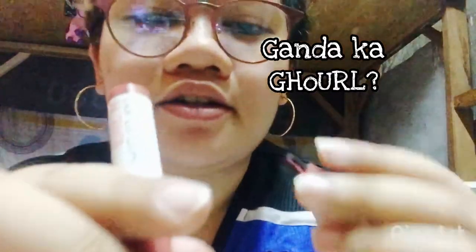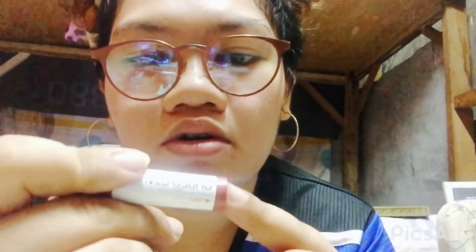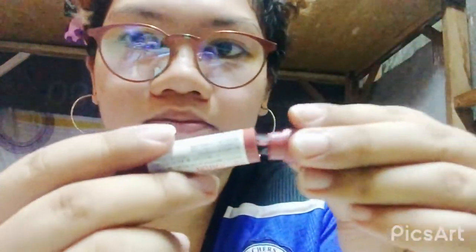Actually yun lang yung gusto ko ipakita sa inyo, pero try pa rin natin yung tsura niya once na nalagay ko, para makita rin kung maganda itong shade na ito kapag ganti yung kulay ng skin tone nyo. May nakalagay dito — or may number ba to? Hindi ko lang alam anong color na — Japanese yung nakalagay. Wala siyang number kung anong number siya, sorry. Kung alam ninyo kung anong number or pangalan nito, comment down below.